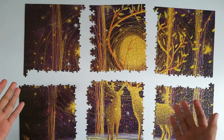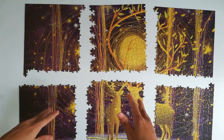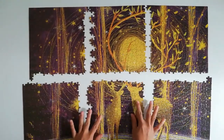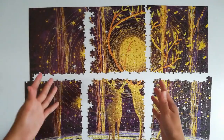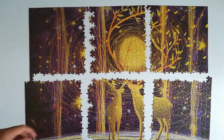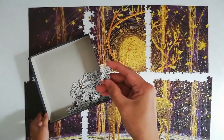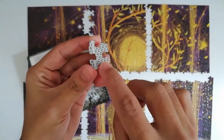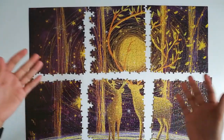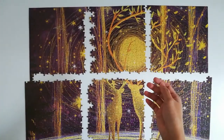Here is my progress so far — I just finished all the six sections of the puzzle. So now what I'm going to do is just connect all of these sections. If you notice there are gaps between them because when I sorted the puzzle pieces, I actually have another pile for the in-between puzzle pieces. These are in-between puzzle pieces for pile C and pile B, so I actually have another pile for that.